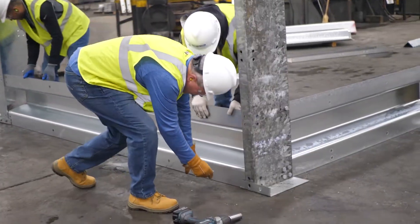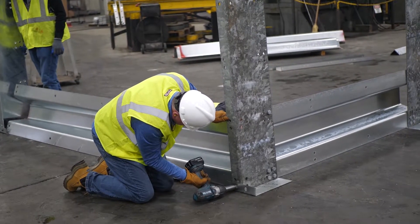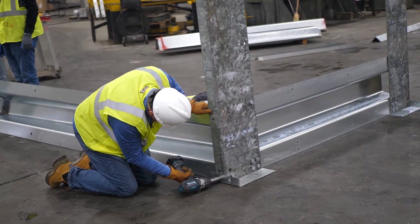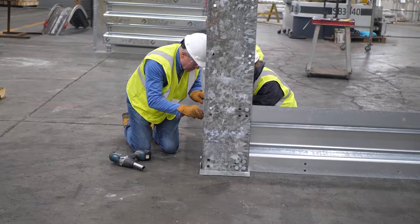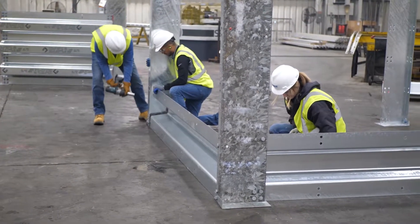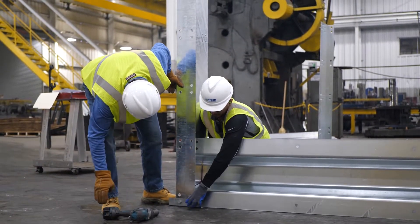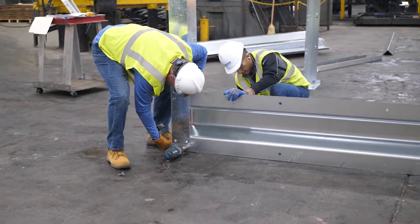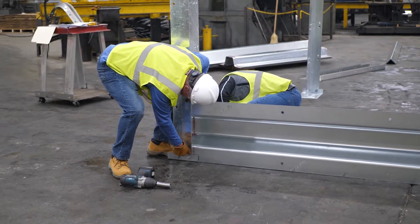We laid out corner vertical connectors and vertical connectors approximately where they need to be — 10 feet apart along the wall sections and 7 feet apart along the transverse sections. Corner vertical connectors and vertical connectors serve the same function, except corner vertical connectors are used only on the external transverse sections at the ends of the walls. The corner vertical connector is L-shaped and the vertical connector is T-shaped. After laying them in their approximate final location, we attach the grade plate, which is primarily there to help stand the vertical connectors in place while attaching the stringers and spacers.